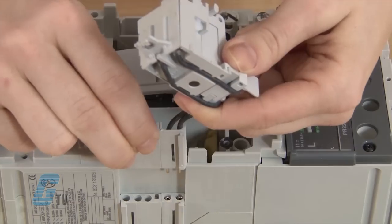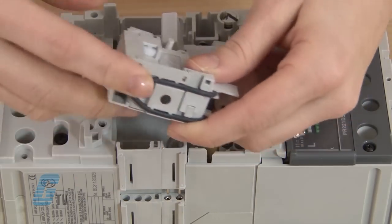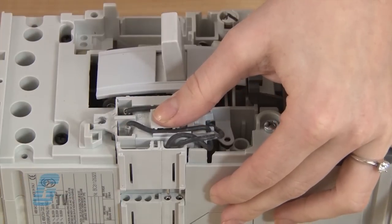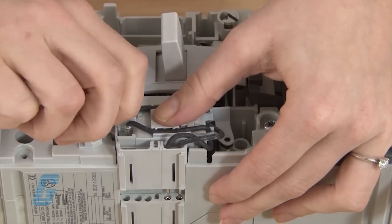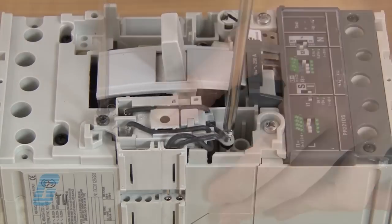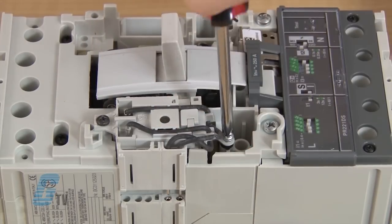The Shunt Trip can be placed into the left space of the circuit breaker. I will use the larger M4 by 12 mounting screw for fastening the top of the Shunt Trip to the breaker, and I will use the M3 by 10 mounting screw for the bottom.